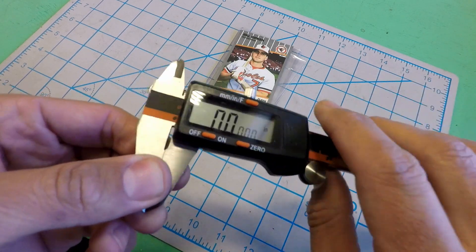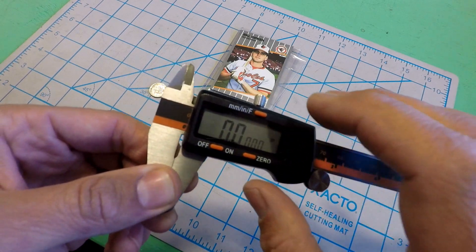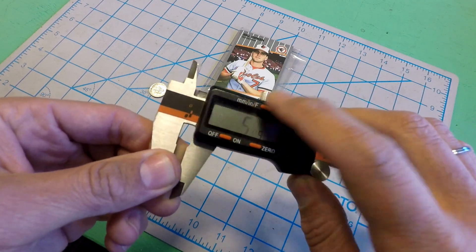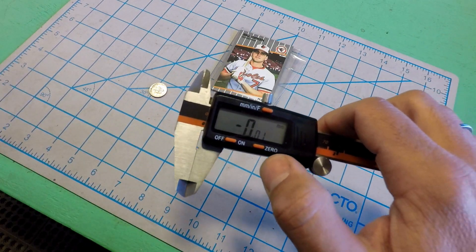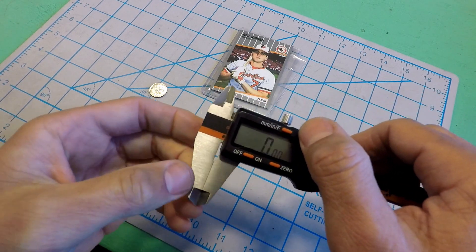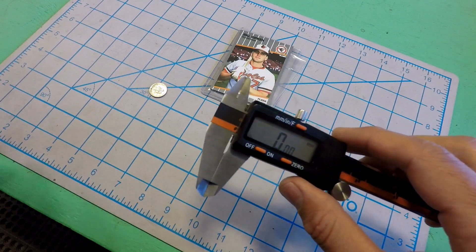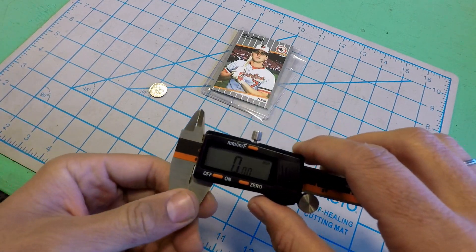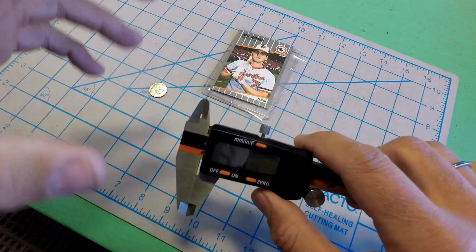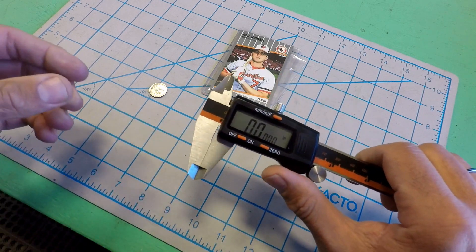Most sets of digital calipers are going to give you an option to switch between displays in inches as a decimal, fractions of an inch, or millimeters, which comes in super handy when you have to switch between different scales like we often do. The 3D printer wants all its measurements in millimeters; the router is all in inches. We're often switching back and forth, so it's definitely handy to have all that in one device. But let's go back to our dime — we're going to do everything in inches today.